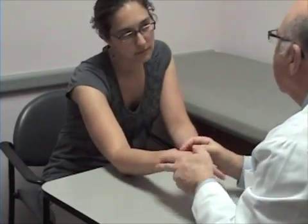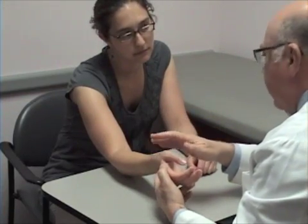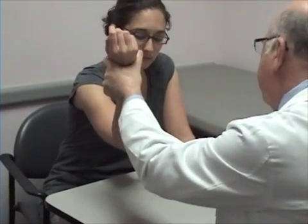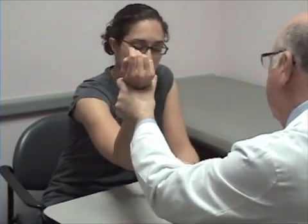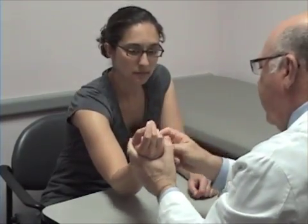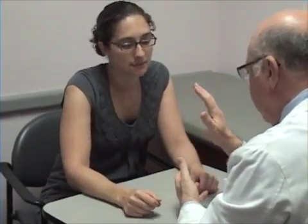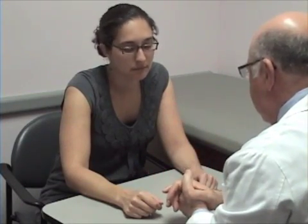No pain in that area — we discard the possibility that it is a joint problem. The possibility is then that it is a nerve problem. We are going to tap on the cubital tunnel area or Guyon's canal. If there is no problem there, we move to the neck, because if we cannot reproduce the pain, the pain is not in the joint — it is somewhere else. So that is the way we examine the distal radioulnar joint. Thank you.